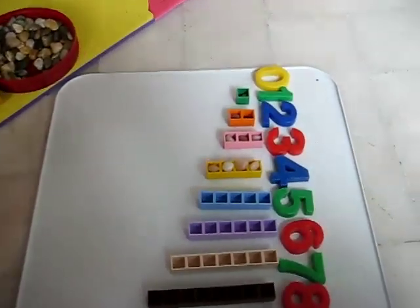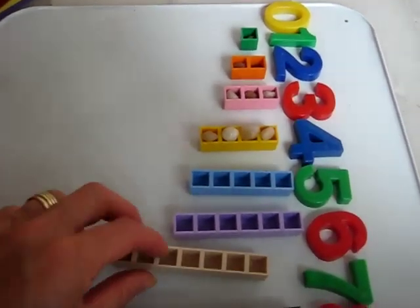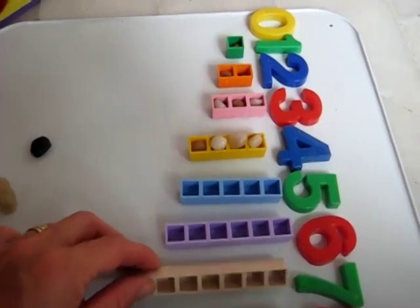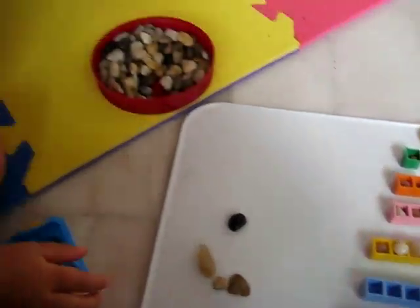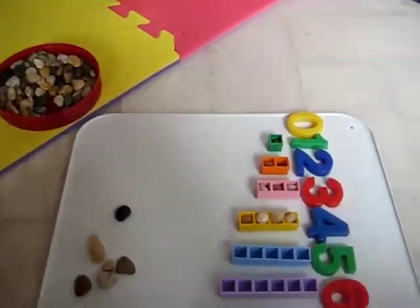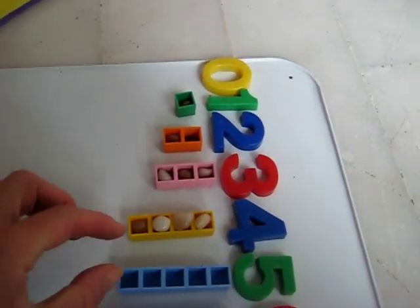Look, we have here our little numbers with our little rods. Unfortunately, our little rods on the other side have little holes. So, Dina, what are we doing? Are we putting the little rocks inside? So we put one rock in the one. Two, three, four — we're on number five.